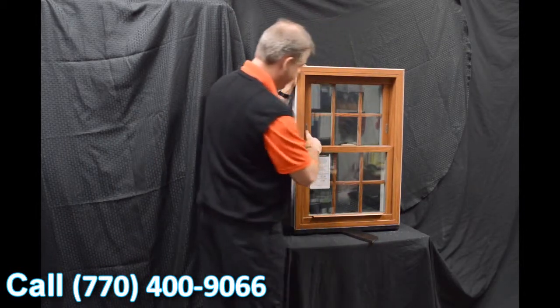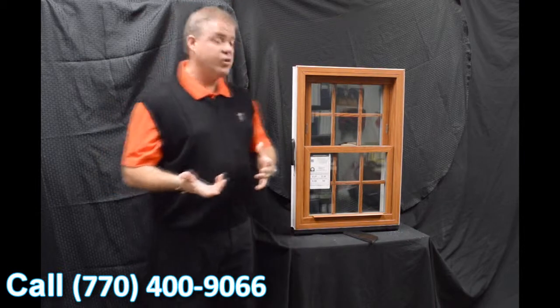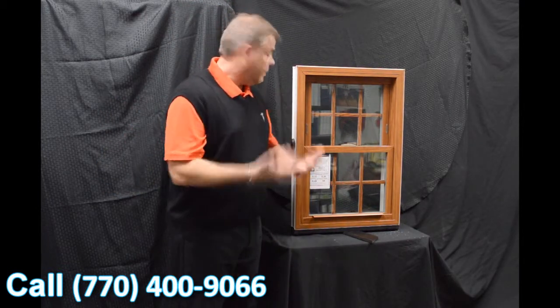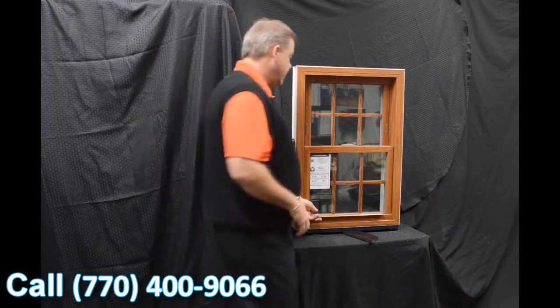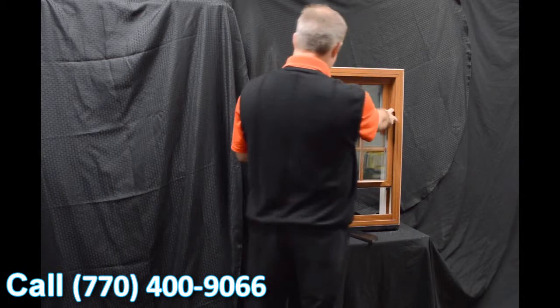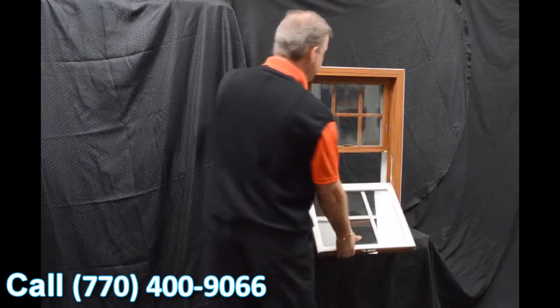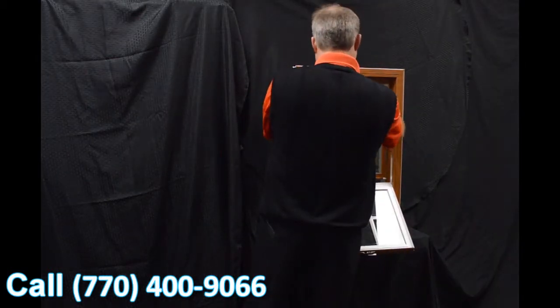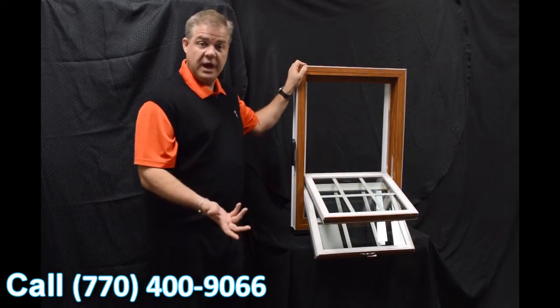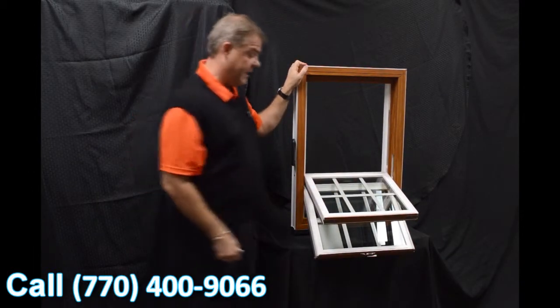Now we disengage these vent latches, and the next characteristic on the window is the dual tilt latches. They're ergonomically designed and featured on both the bottom and top sash. So when we tilt the windows in — both sashes in — you can see how easy it is to clean the exterior of the glass from the inside of the house.